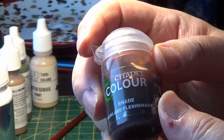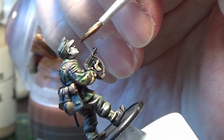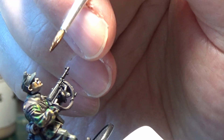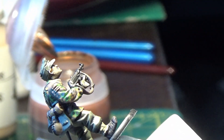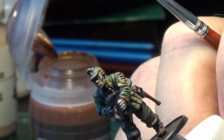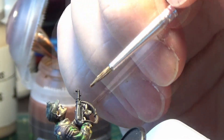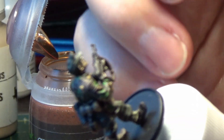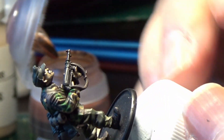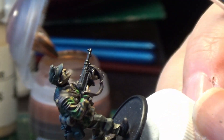When the flesh is dry, I like to go over the flesh parts with Reikland Flesh Shade from Games Workshop — it's like a wash, a brown wash. If you end up with parts of the flesh with too much colour, just use a damp brush to take away some of the stain so it doesn't dry too dark. Don't forget the hands as well — they need a thin coat of this stain. It just darkens the pale skin a little bit.